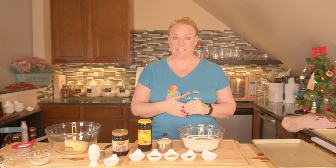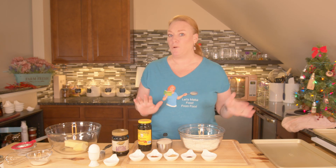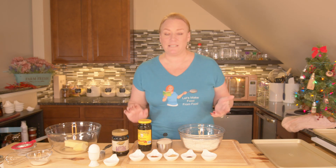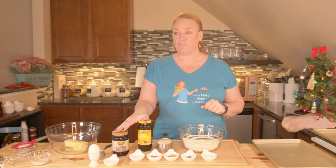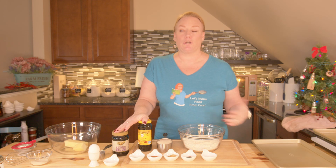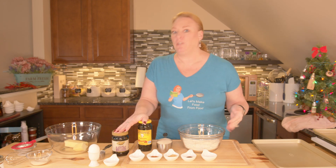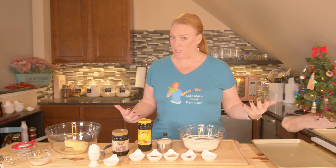One of the things about gingerbread cookies is that they are made with molasses, and I wanted to talk about molasses and what it is, because for the longest time I didn't know what it was. Molasses is a byproduct of refining sugar. When you refine cane sugar or beet sugar, you get molasses as a byproduct. Then there are different kinds of molasses.